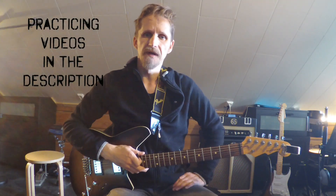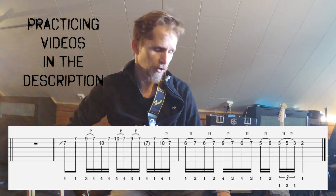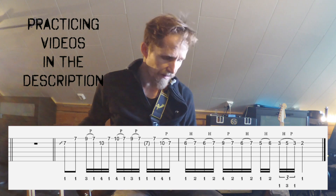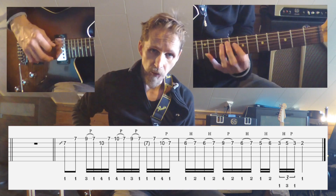This week's lick can be found at 2 minutes and 31 seconds in Accept's 'Fast as a Shark.' We're starting out in a B minor pentatonic, fingering one.